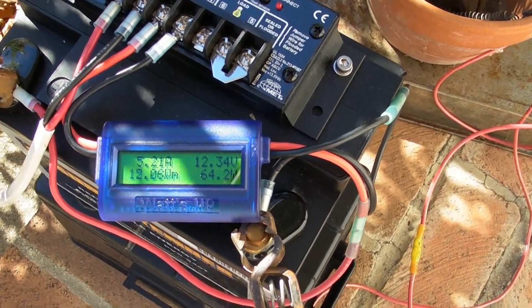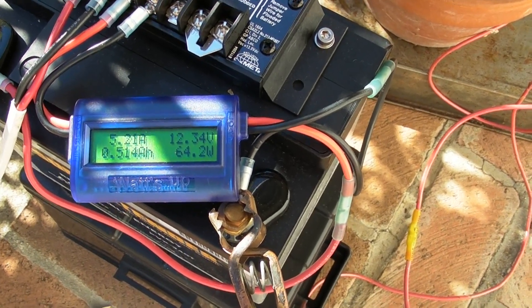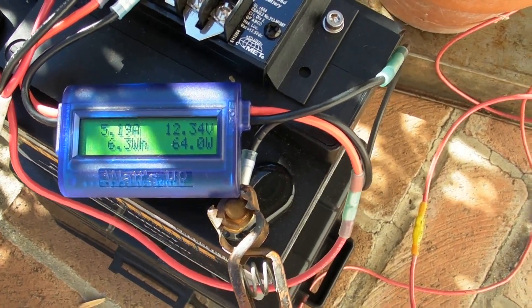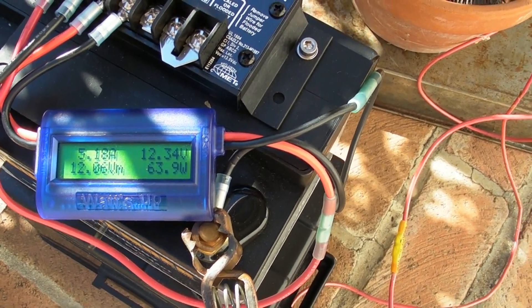Right now, the 100 watt panel against that resistance load is putting out 5.2 amps, or thereabouts — that's 64 watts.